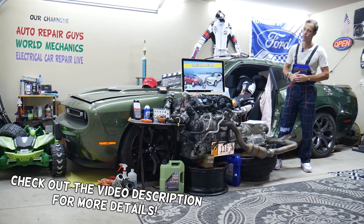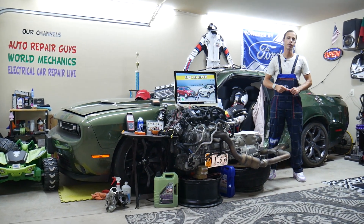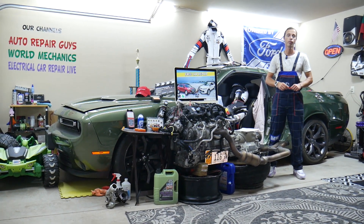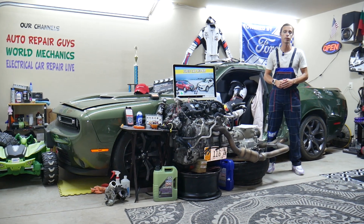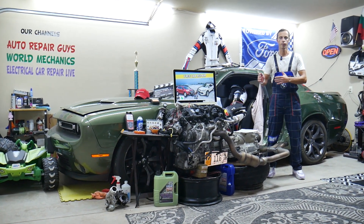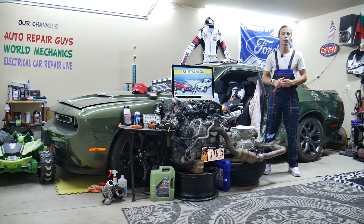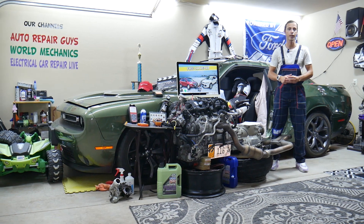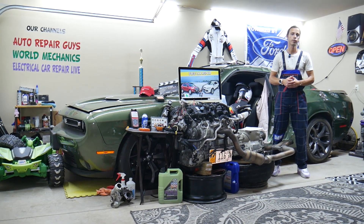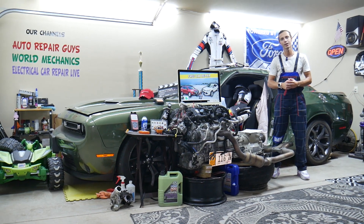Today will be a super helpful video for anyone with a Ford Escape, this generation from 2013 to 2019. If you need to find where the fuse for the passenger seat is located, which fuse controls it if it doesn't work, where you can buy cheap parts, tools, fuses, and relays at a good price with quick shipping — all that will be covered absolutely free. Make sure you stay until the end.